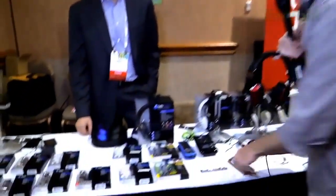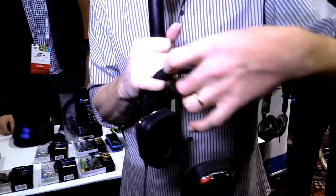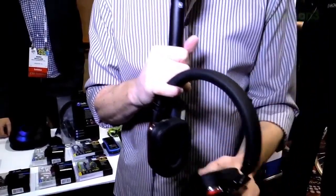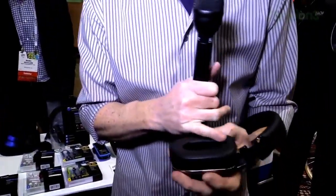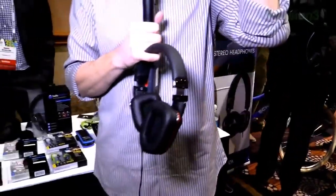I'm at the Bello Digital booth checking out these awesome new headphones. These things sound great. First of all, they've got a really soft, cushy leather upper piece. The ear pads are really soft leather. I like the over-the-ear kind because they really block out the noise. When I had these on, even without music playing, it was blocking out all this ridiculous noise around here.